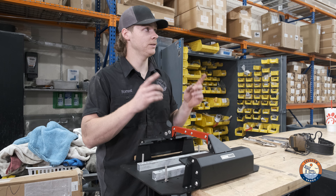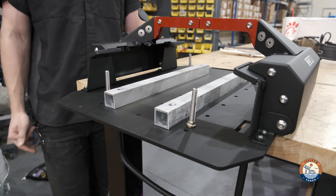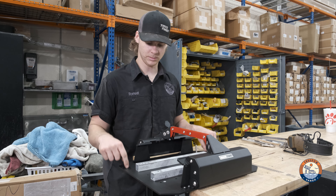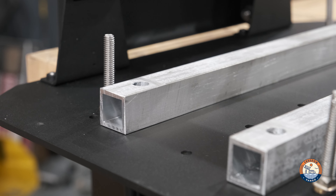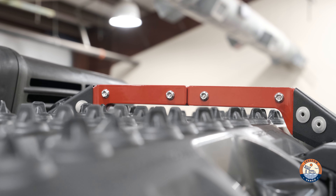Once I translated the distance between the center-to-center T-slots on my front runner rack, I went ahead and re-drilled a pair of holes into the base plate of the Expedition Essentials so that it can all jive together. After which I made these one inch spacer plates in order to keep me on an even keel, and I think the client will be very pleased with the final product.